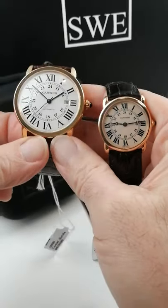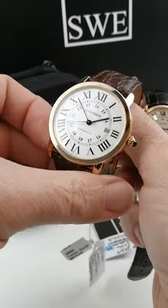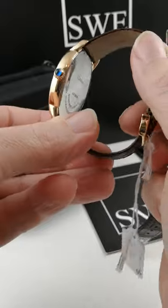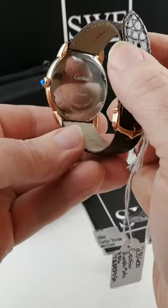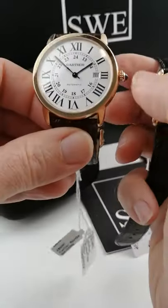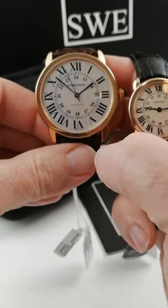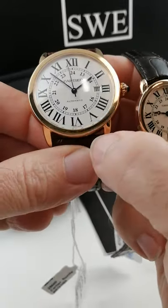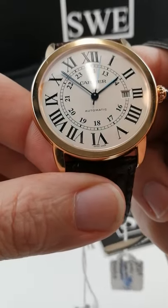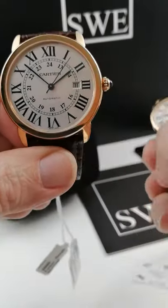The one on the left here is a 42 millimeter Cartier Ronde Solo 18 karat rose gold with the blue cabochon on the crown. It has the stainless steel case back, which makes it the Solo, and it has the Opaline dial, so it's a little bit of an off white. It certainly has the signature Cartier Roman numerals. You can see the secret signature right there in the thin line of the seven, where it says Cartier, and Swiss made below the six.